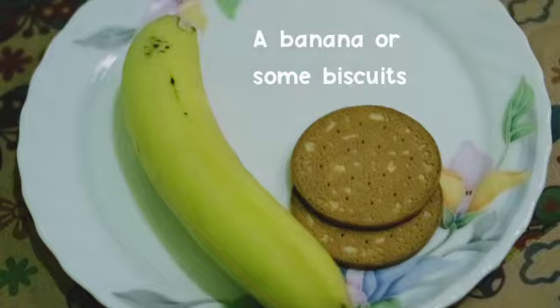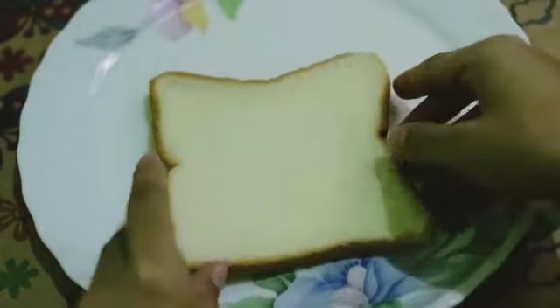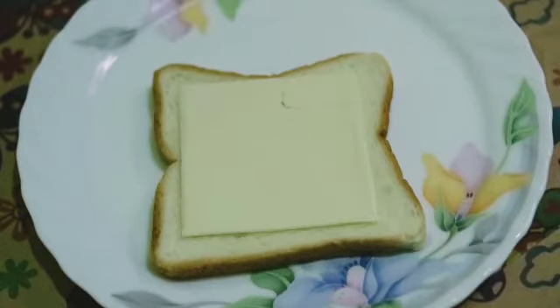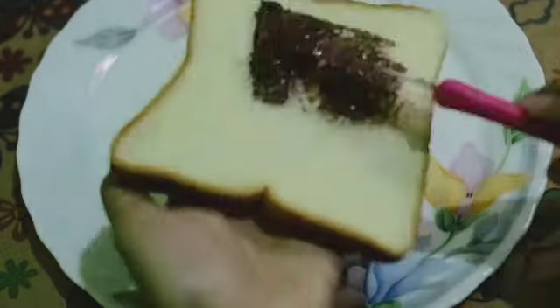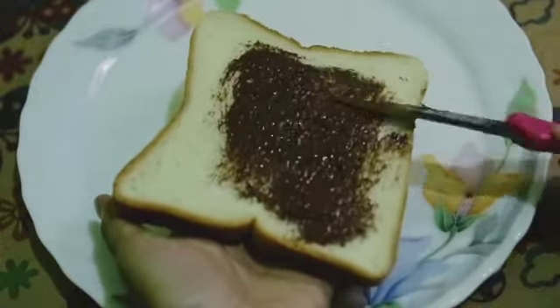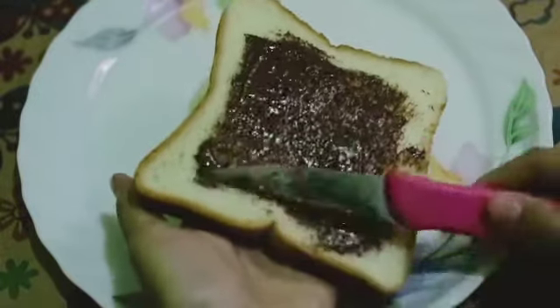First, let's prepare your bread and then put a slice of cheese on your bread. If you don't have one, you can use chocolate spread or paste and spread it on your bread.